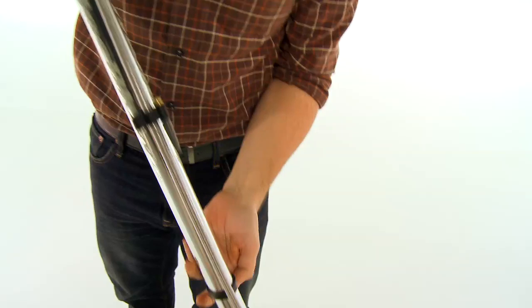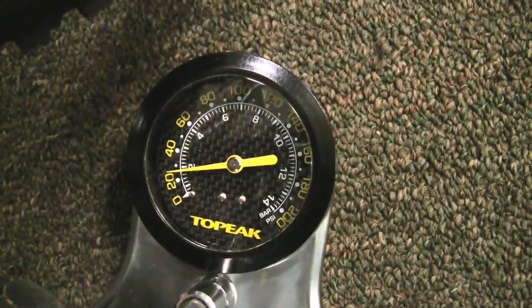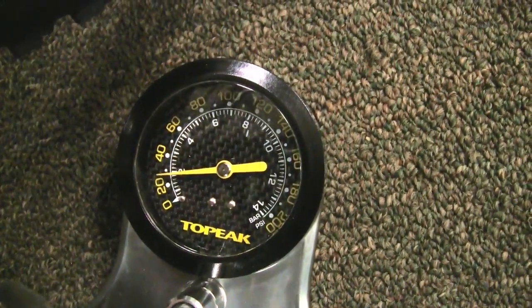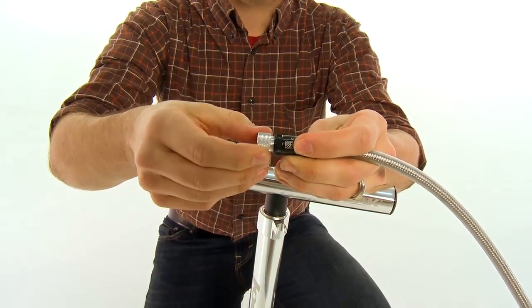The Topeak Joe Blow XO also has a large, easy-to-read gauge that goes up to 200 psi for tubular users, and also features their SmartHead, which is their thread lock smart head.